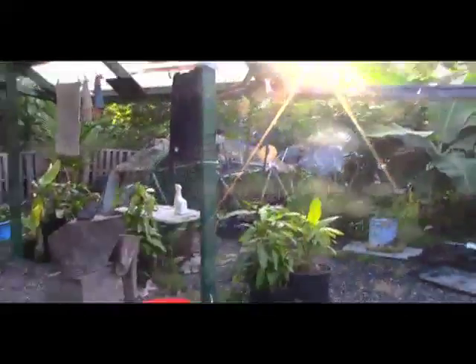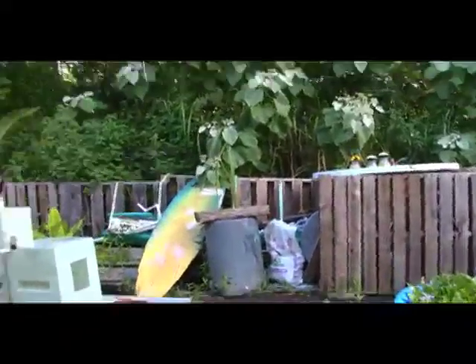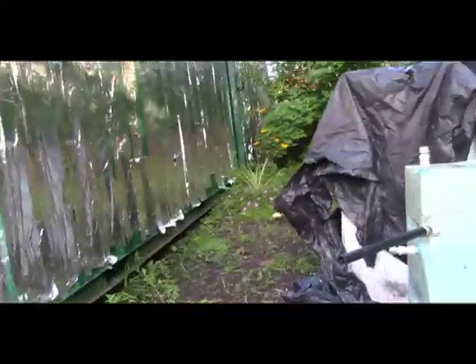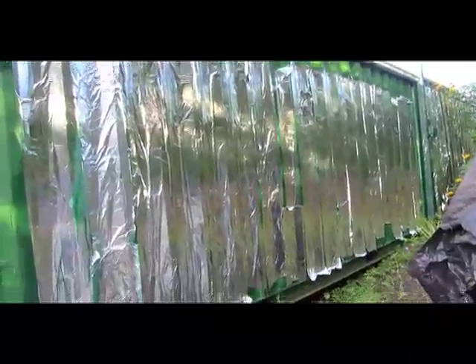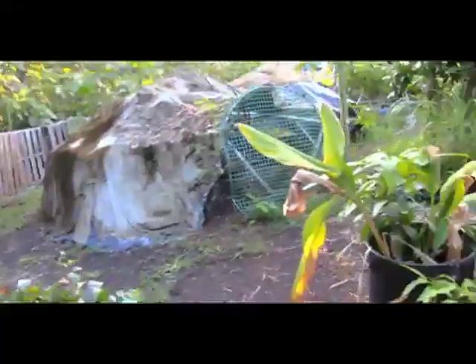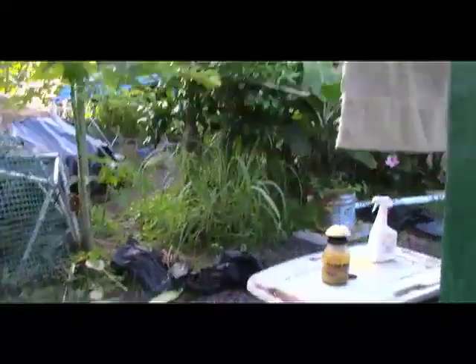I love that sunrise. Down here is a surfboard I'm fixing for myself. I've got a garden going back here. I glued foil to the side of the wall to reflect the heat, and on the roof to reflect the heat. More water to water my plants.